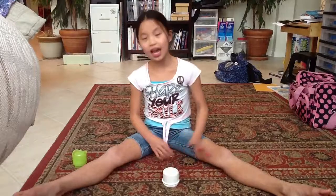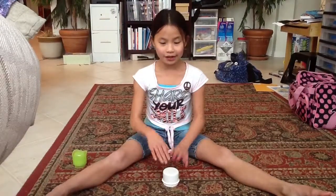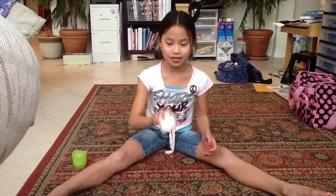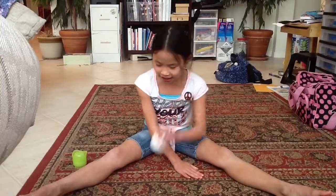That's what it should look like. Now I'm going to say it with the words: clap, clap, berry goose. Clap, up, down. Clap, side, pop, down. Switch, hand, cup.